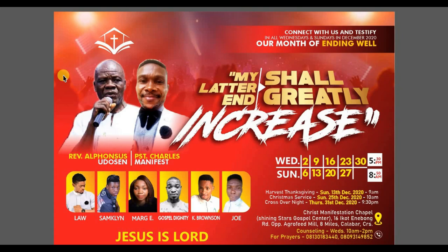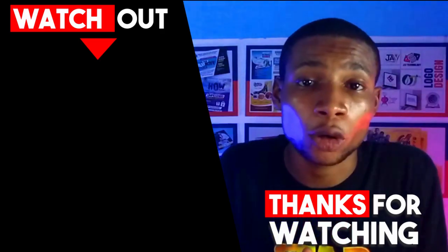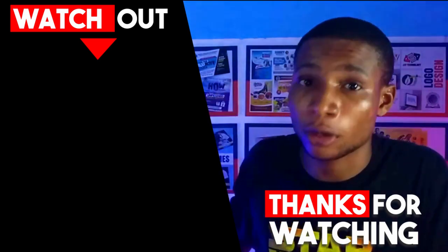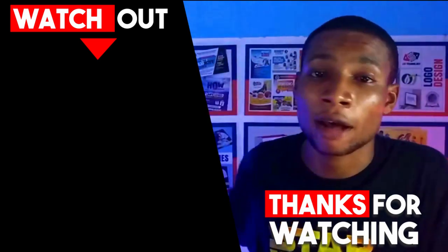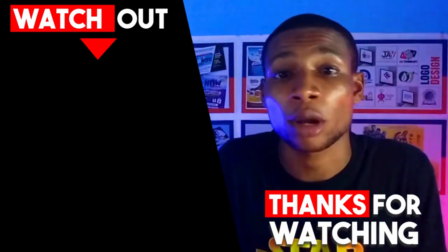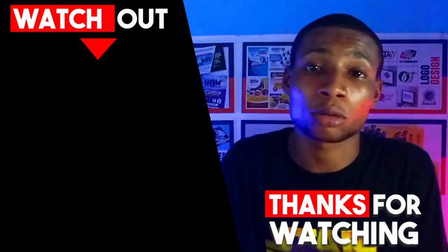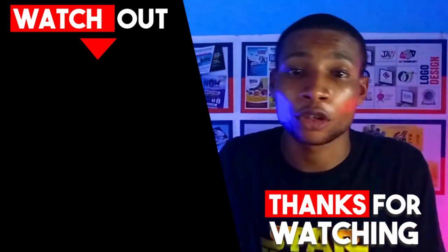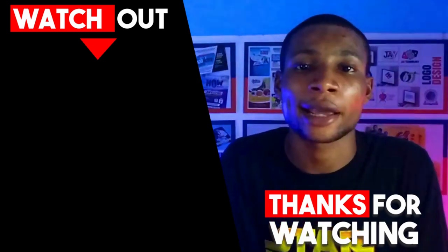If you're interested in watching other videos on flyer design done on this channel, click on this video to begin another flyer design tutorial. If you haven't subscribed yet, kindly subscribe and click on the bell so you won't miss any video. Thank you so much for watching — I'll see you next time.